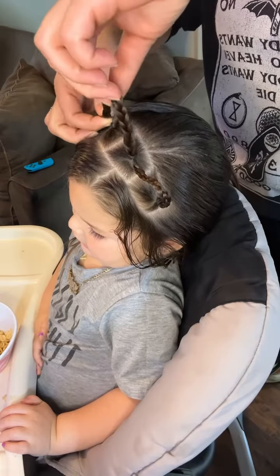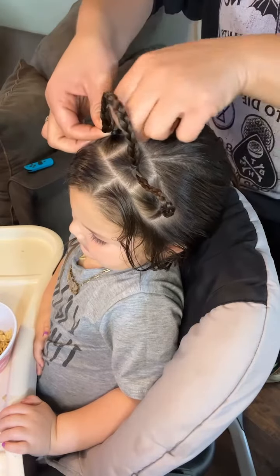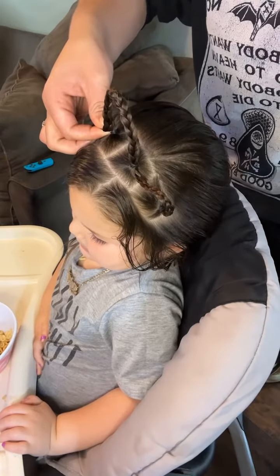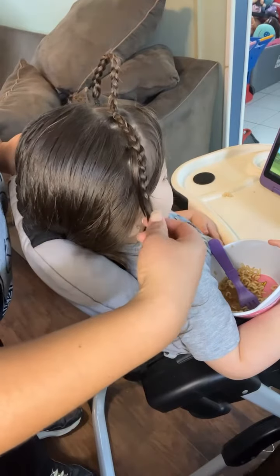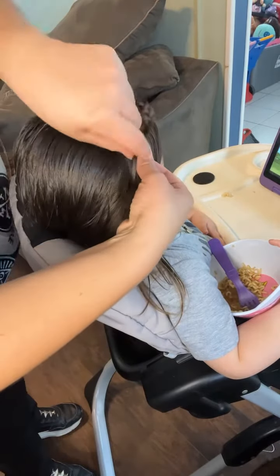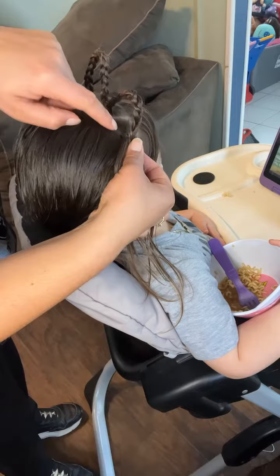So I'm going to connect this one to here, and then I'll braid this piece. So I braided the other side, and I'm going to connect it to the last one that I have over here.